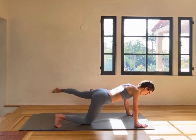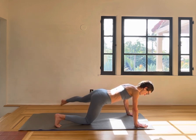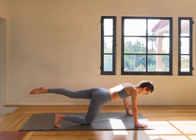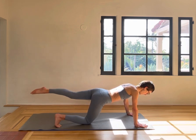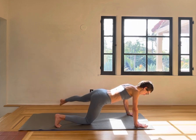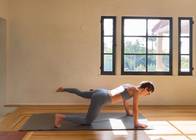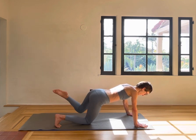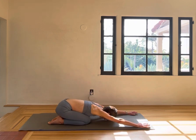Four more. Keep the elbows soft. Two more and the last one. Then just pull both knees in and sit back into a child pose — take a breath here.